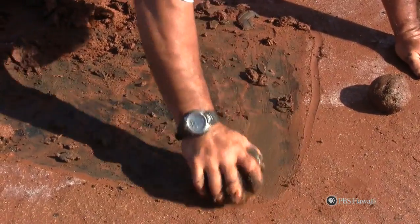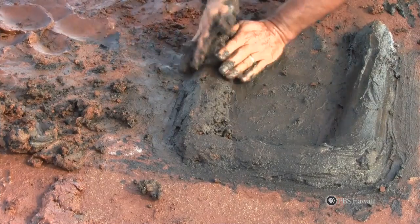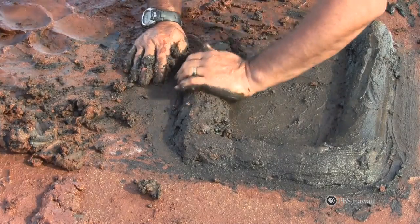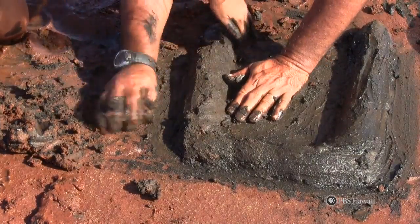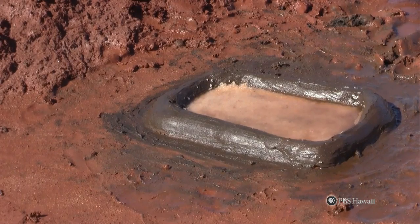Then rub the area with a round rock to make it smooth. Next, get some black clay. Make sure it's not too runny or too dry. Take the black mud and form it into balls. Now begin to form a wall. Line them up next to each other and make a shape like a tube.